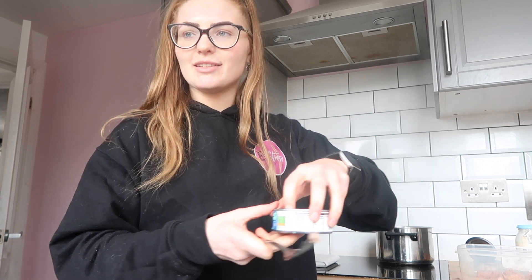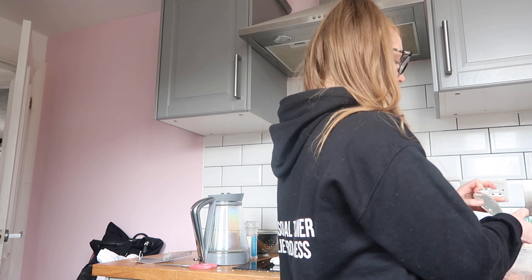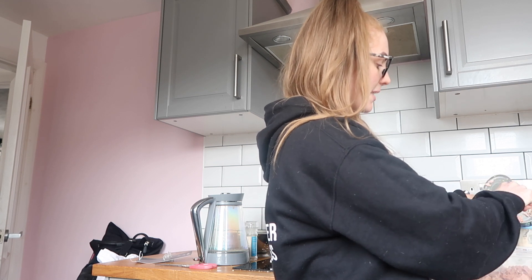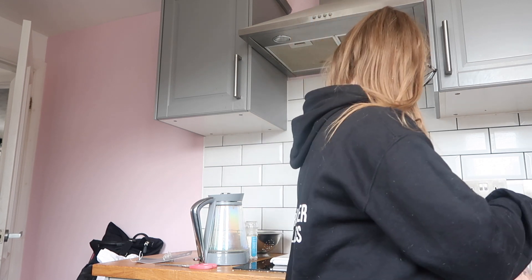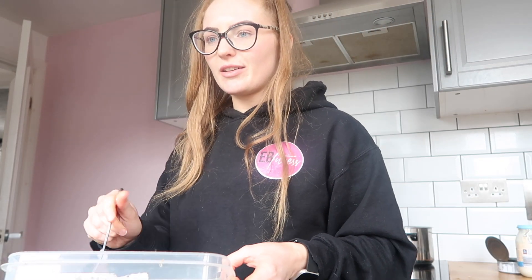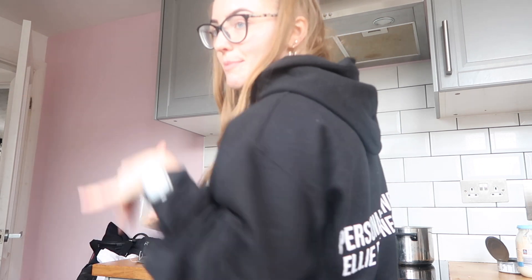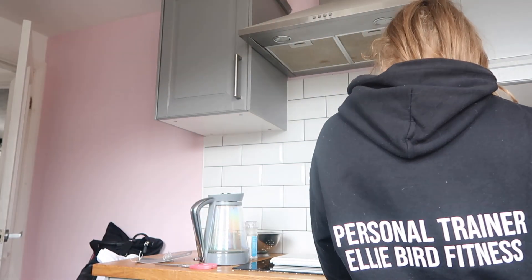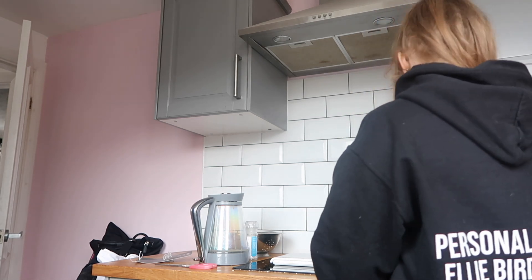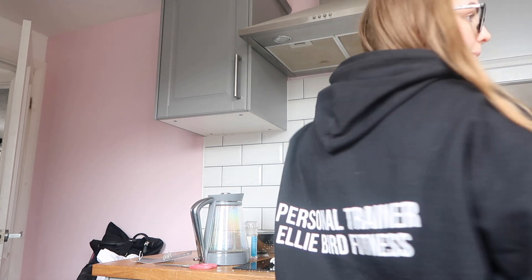I always buy tuna in water - life hack, we don't need to be buying tuna in oil. I mean, if you were trying to gain weight maybe you would, but it's just an excess of calories if you ask me. Obviously you could do loads with this - you could put onions in it, you could add loads of things - but this is my quick version of this meal.